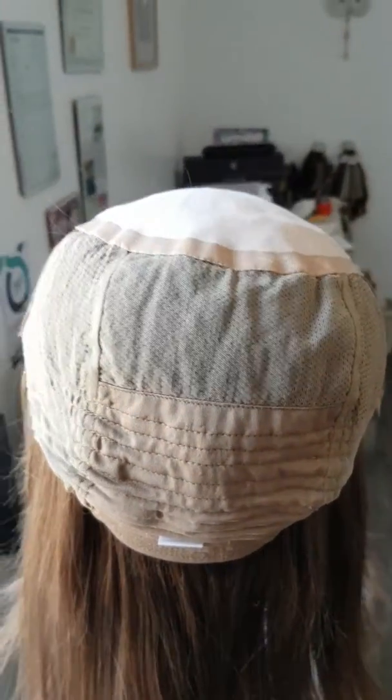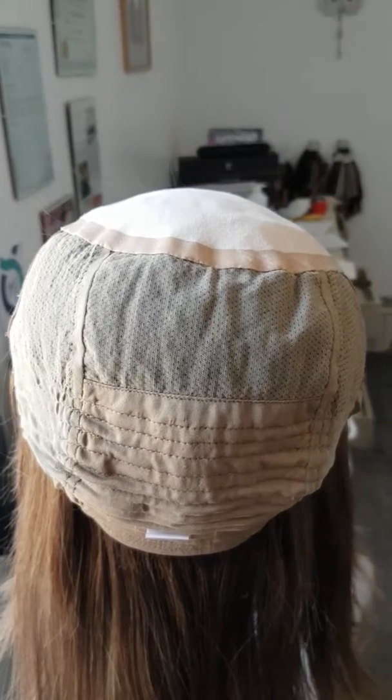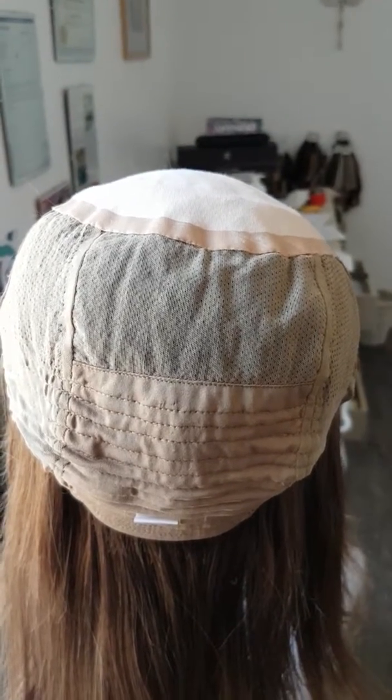So guys, this is the Solace cap for my wig, and there'll be more to follow on these wigs because I just think they're great.